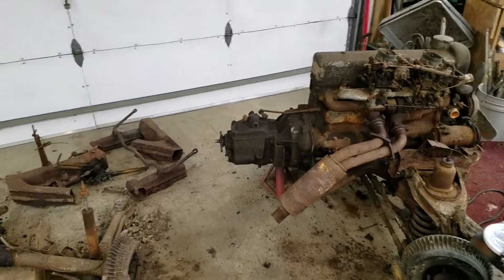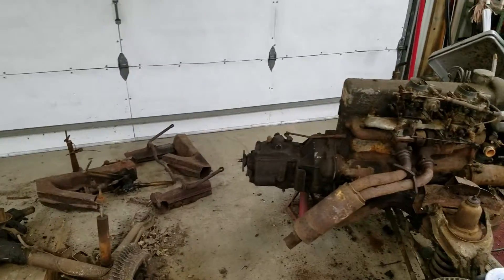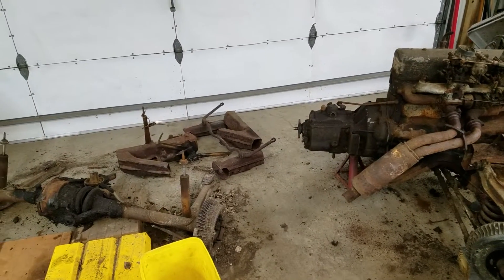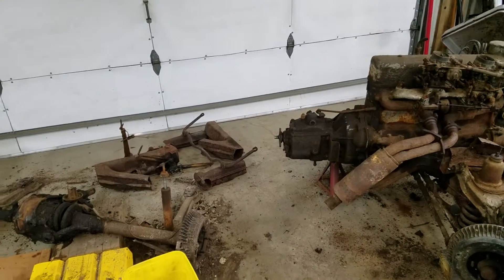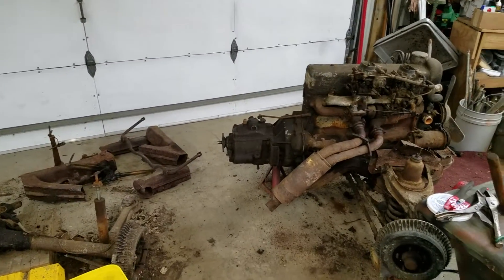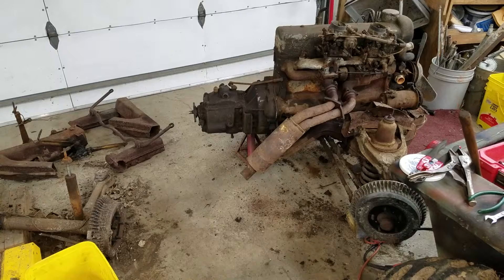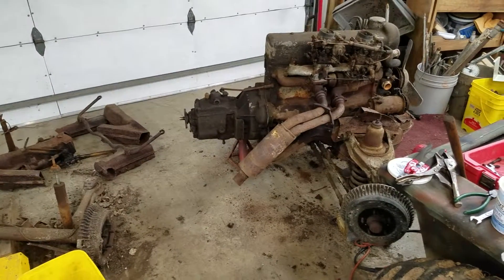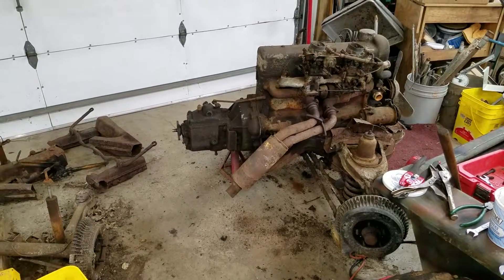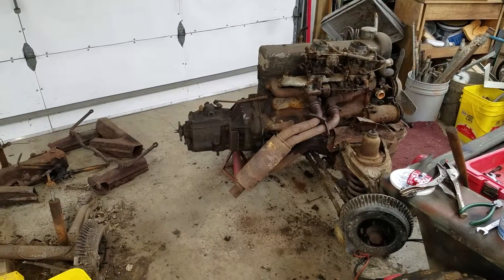What I'm considering doing is putting the two cars and all the parts from the third one up on an auction and working out some sort of deal. I just need to get rid of these, send them down the road, and hopefully get my money back out of them. Thanks — please like, subscribe, and comment, and we'll be putting up another video soon on this whole project.